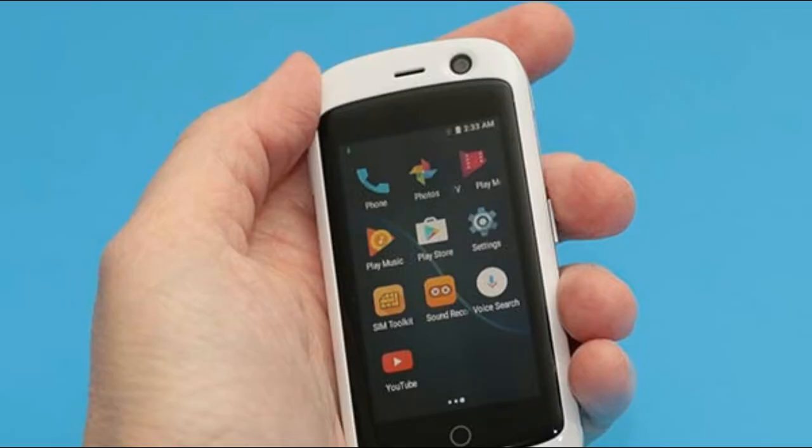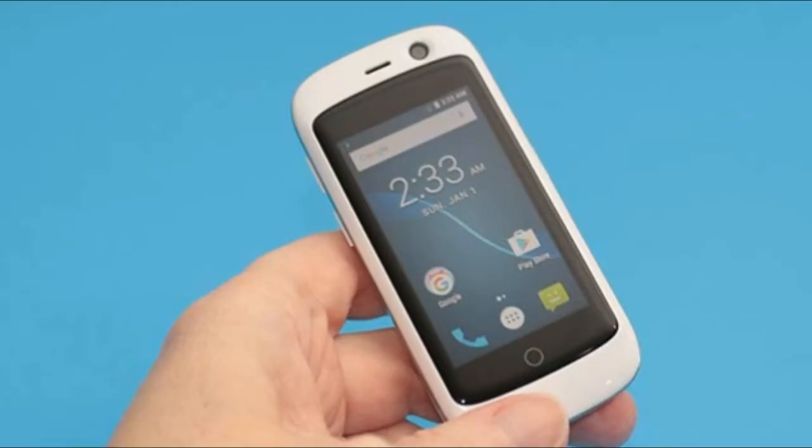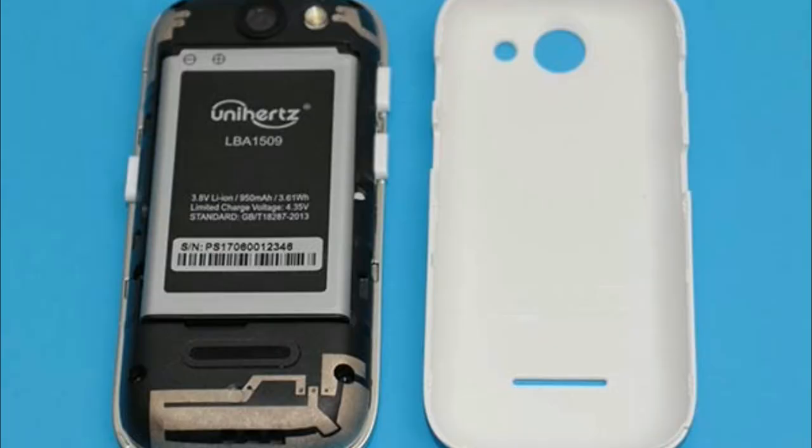When they say that the Jelly Pro is the world's smallest smartphone, they aren't kidding. It looks positively adorable next to an LG V30 in the image above. The Jelly Pro is available in black, blue, and white — like the one that was sent to me.